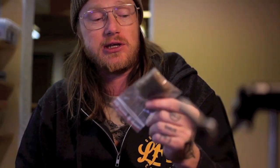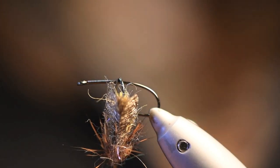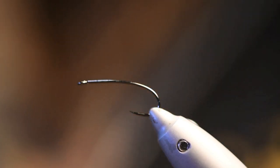We're gonna have some alpaca chino dub, rusty brown deer hair, some ostrich — and that's about it. So let's begin.